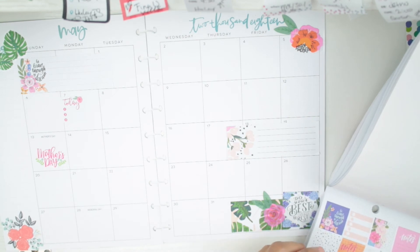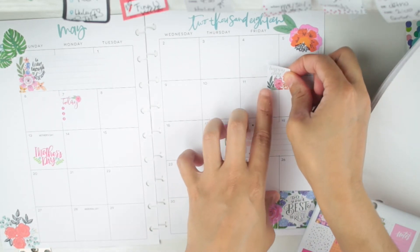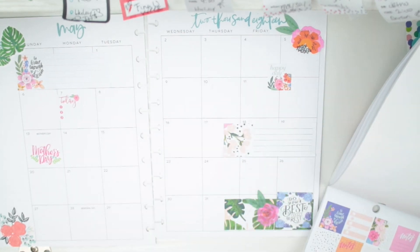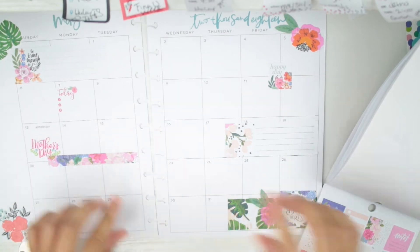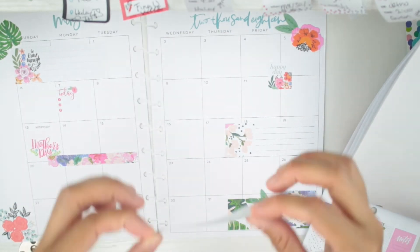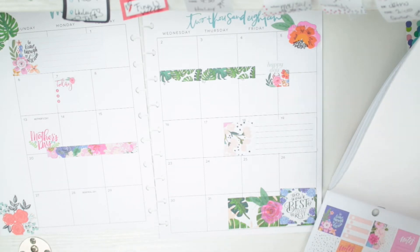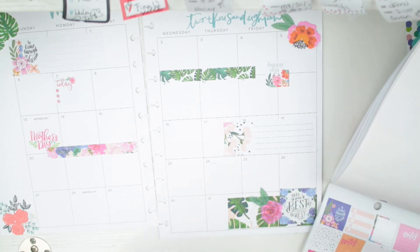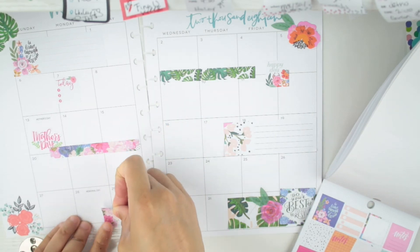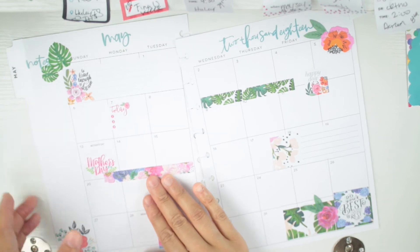I don't care about staying on the sticker — I just need the number so I can write all the way across. I like this 'Happy Day' sticker — I'll put it on the weekend section. I also want this little strip sticker just here to give a little more decor on this side. Now I think we can start writing things down.